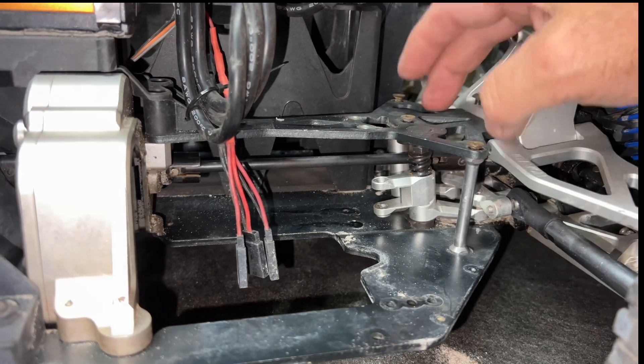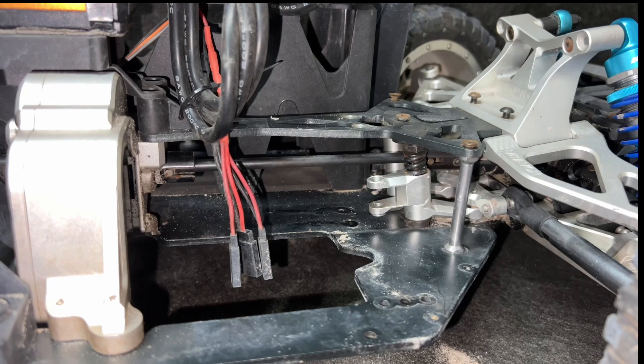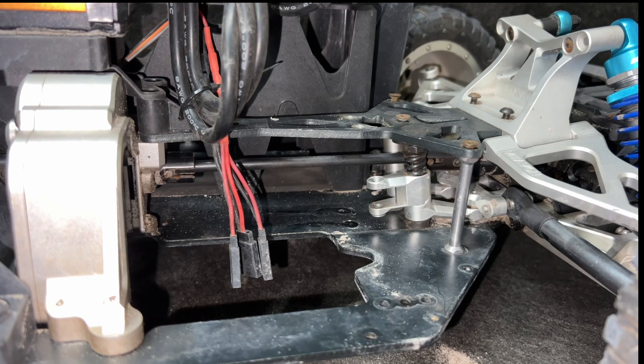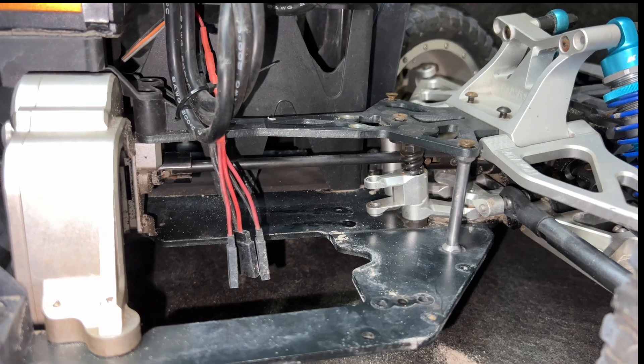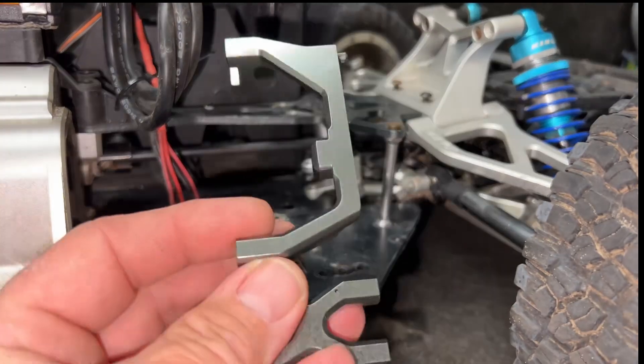Anytime you're working on a Super Baja Rey or Baja Rey of any kind, it's always a heck of a job. As you can see, I've got Vidavon all over this thing. But this servo right here — I've got to get it in.